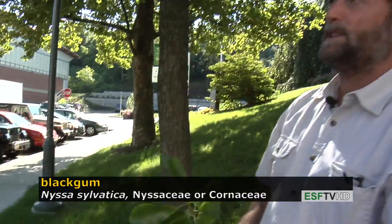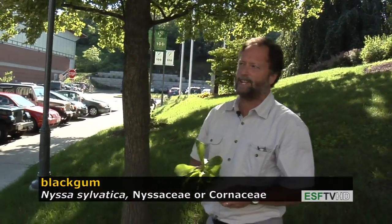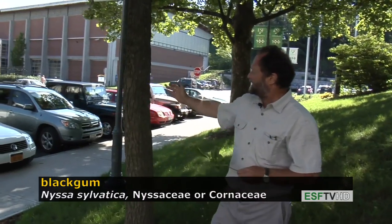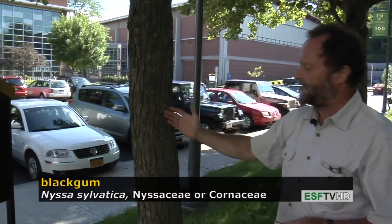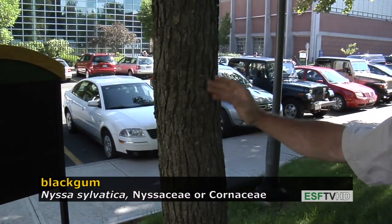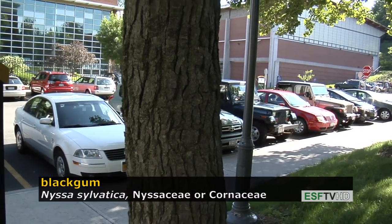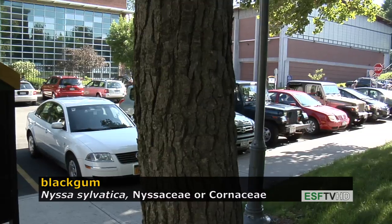This is a tree that's very common in swamps throughout the eastern United States, as well as on very dry uplands. It's a very small tree for the most part, although it can get to fairly good size, and even though the trees are often very small in the woods, they can still be hundreds of years old. This tree can live up to 588 years old.